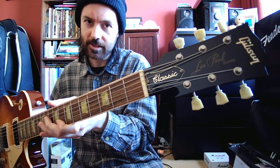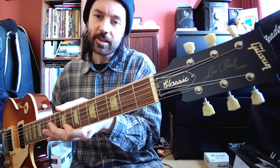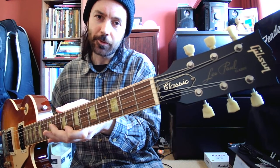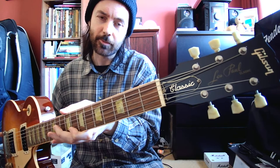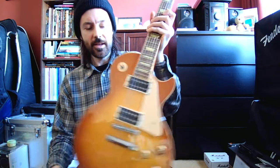This has 'Les Paul Classic' on the silkscreen logo. When they first came out it said 'Model,' and I think this changed in 1993. They started putting 'Classic' on because, as the story goes, the Classic was actually closer to an old reissue than some of the reissues they'd started making at the time, which weren't quite as accurate. So they changed that to stop any confusion between the two.